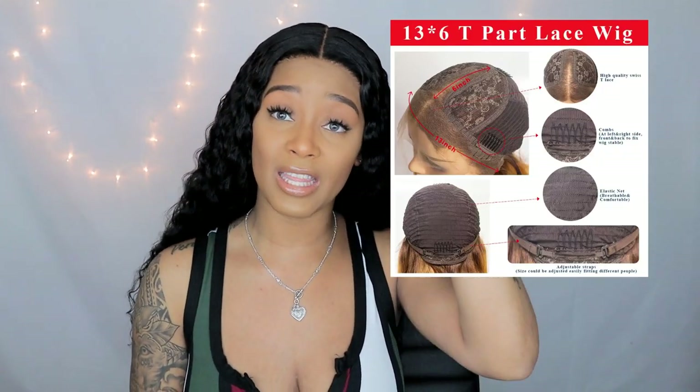There is lace from here to here and lace from ear to ear. The difference between a frontal and a t-part is there's no lace on the sides — it's literally just a T. So you get a natural look from the part but you can only part it in the middle. You can put it up in ponytails or buns, but you can't part it on the sides for braids and things like that. For me it works perfectly — and as you can see it looks exactly like a frontal or even a closure. Nobody will know unless they're trying to do braids in your wig. I'll add what the cap looks like so you can actually see the T shape.